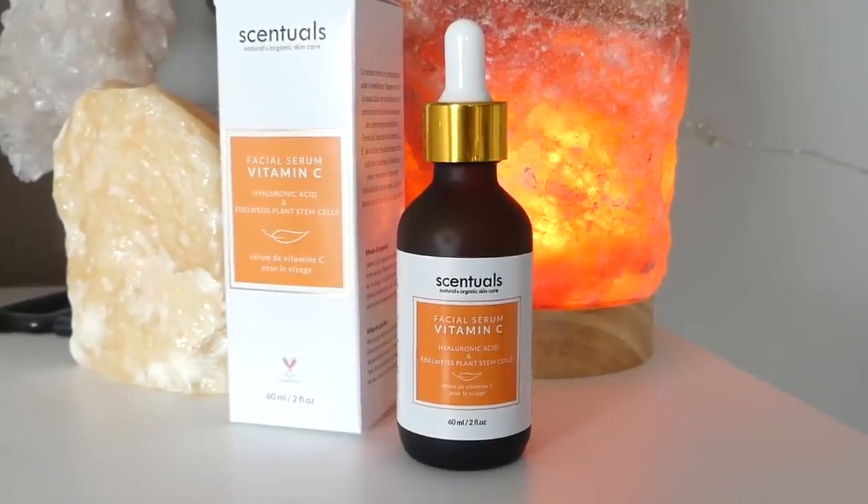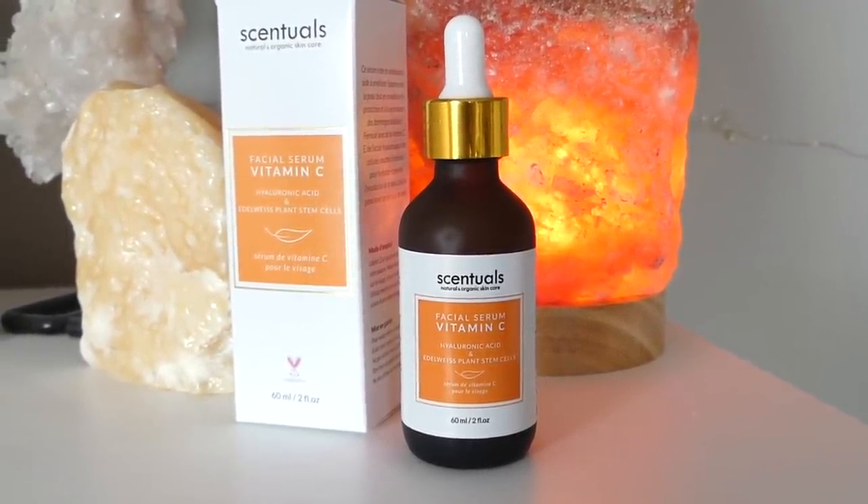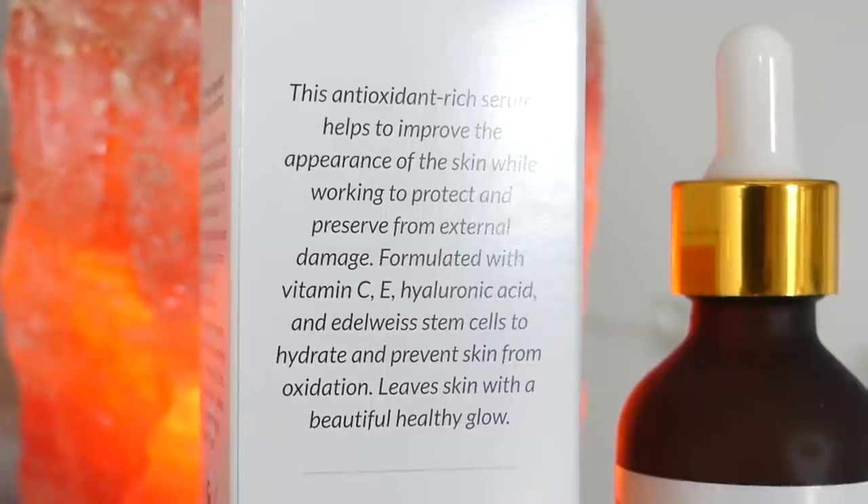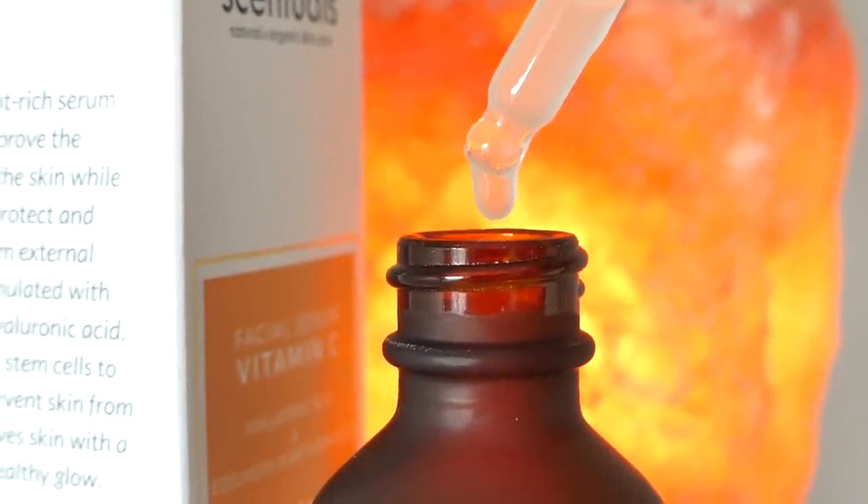My skin actually feels very nice and soft and smooth. So now, after cleansing at night, I like to go in with a serum. I'm going to try out this Sensuals Facial Serum with Vitamin C, Hyaluronic Acid, and Edelweiss Plant Stem Cells. It's going to help improve the look of the skin and preserve it from external damage. Two to four drops in the palm — we'll do three right in the middle, rub them together, and then pat it into the skin. It smells like orange juice! I feel like a lot of vitamin C serums don't smell great, but this smells like straight orange juice. That's fantastic.